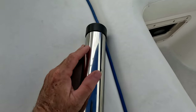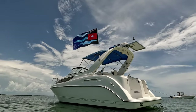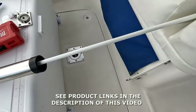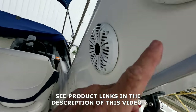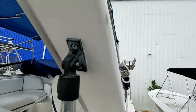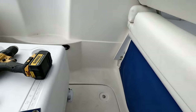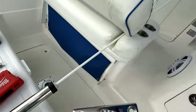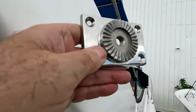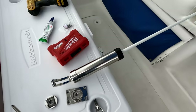All right guys, here we have a little project we're doing. We're using this bracket right here so we can put a flagpole inside. Here's the flagpole we're going to use. We're going to put one on each side and we want them straight up. The first one is going to go right here, and we have the first hole already marked. We're going to open the holes and put that bracket in place.